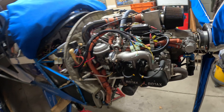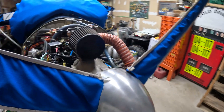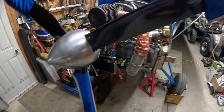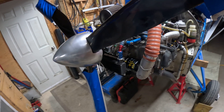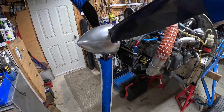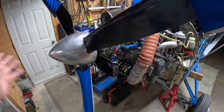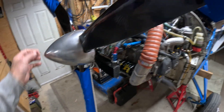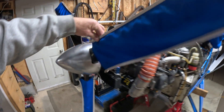I just put my spinner on — it's an IVO in-flight adjustable prop. I had a skull-cap IVO spinner which was all right, but the original spinner was never installed properly. I didn't build this airplane; I bought it from the builder. He had the spinner on originally but it was basically just bolted to the front of the IVO — not done right. So I've made the cutouts to fit the hub properly and done all the drillings.